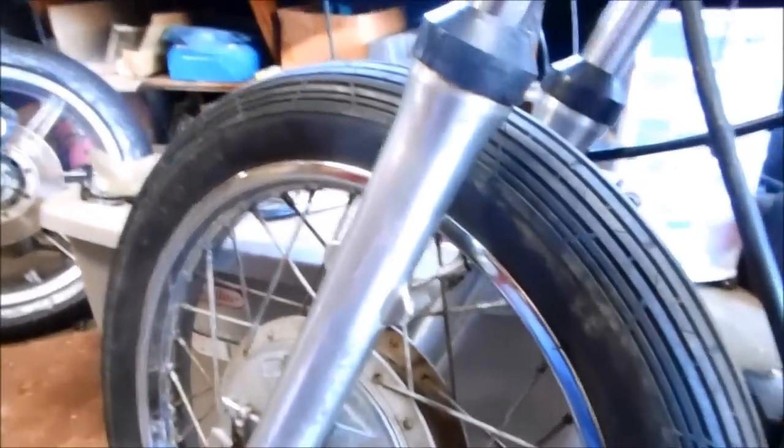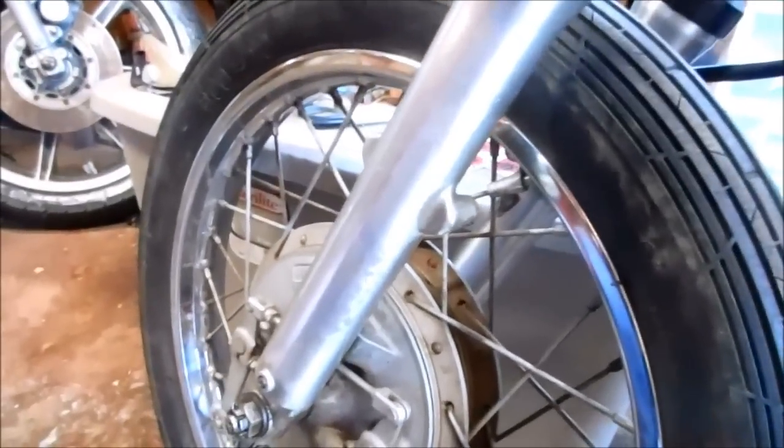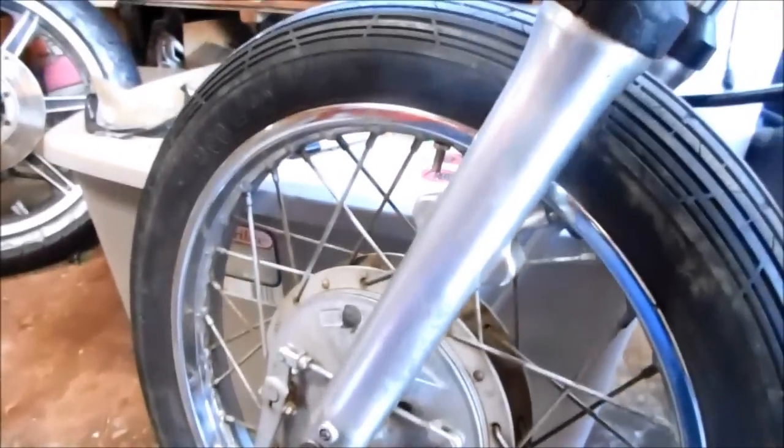My friend brought over his Kalazuki Enduro and it really needs tires. It's got these awful street tires on it, so he bought a nice set of dual sport tires. Today I'm going to show you how to install tires on a motorcycle.